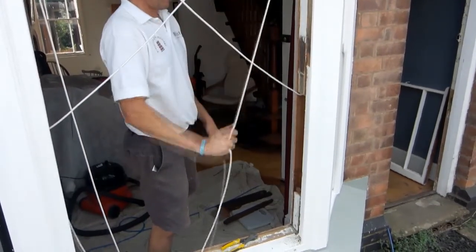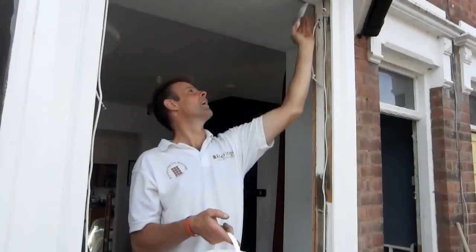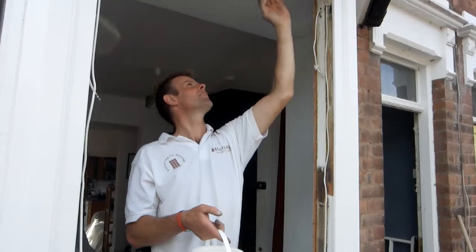The cords are tested to ensure the weights can move freely in the boxes. Where required, the frames are painted with primer and left to dry.